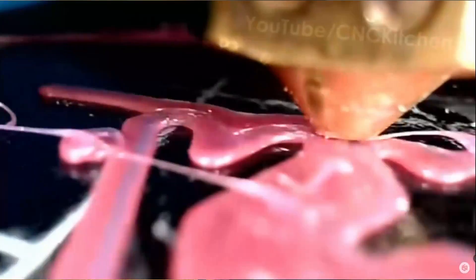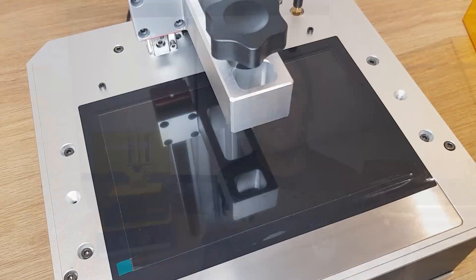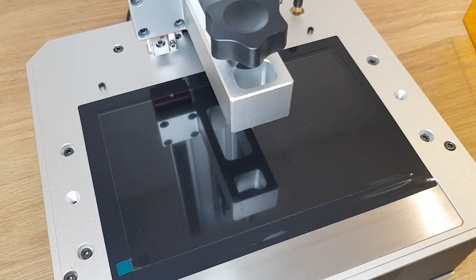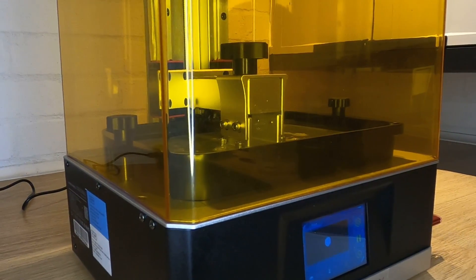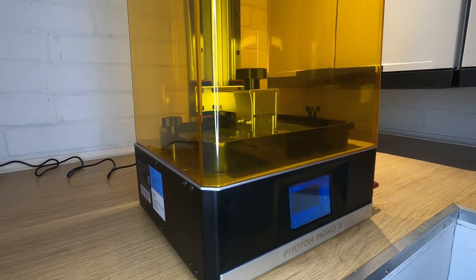Where FDM 3D printers melt filament and squeeze it out of a nozzle like toothpaste, resin 3D printers use a liquid resin media and harden specific areas with the use of UV light or a laser beam. There are many different ways that a resin printer can harden the resin, but the Photon Mono X, like many of the more popular resin printers now, uses an LCD screen to mask areas where it doesn't want the resin to harden and lets light through in the areas where it does. The printer then moves the whole model up to allow more resin to flow in underneath before bringing it back down to a position fractionally higher than where it was, so that it can repeat the whole process on the next layer.